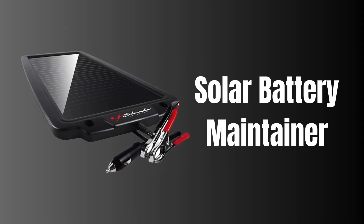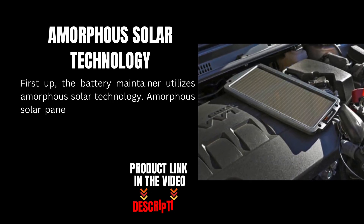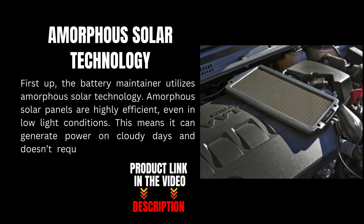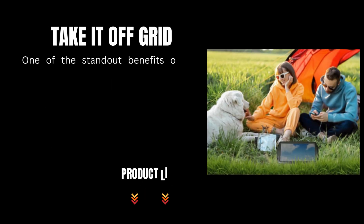First up, the battery maintainer utilizes amorphous solar technology. Amorphous solar panels are highly efficient even in low light conditions, meaning it can generate power on cloudy days and doesn't require direct sunlight to keep your battery charged.